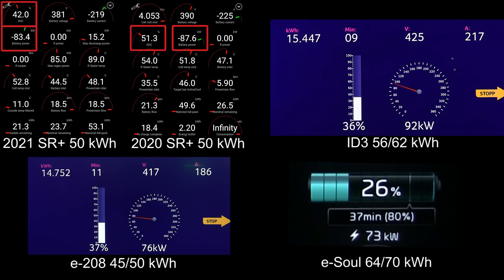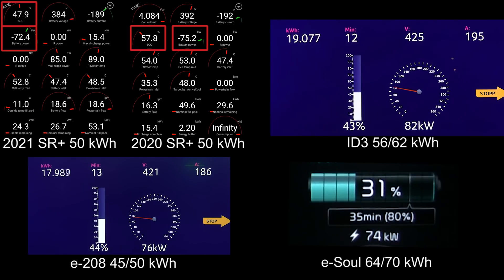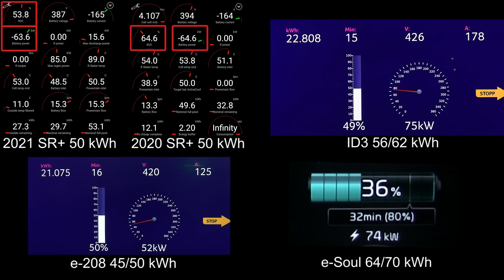The ID.3 is now starting to throttle a little bit — already down to 37 kilowatt. The E208 is almost at 40 percent and still hovering at 76 kilowatt, which is pretty good, though it has the smallest battery. The ESOL is hovering at 75 kilowatt at 42 percent. Looking at state of charge, the old Standard Range Plus is actually leading with 62 percent — that's amazing. The new Standard Range Plus is at 50 percent in second place. So right now the two Teslas are leading in terms of percentage.